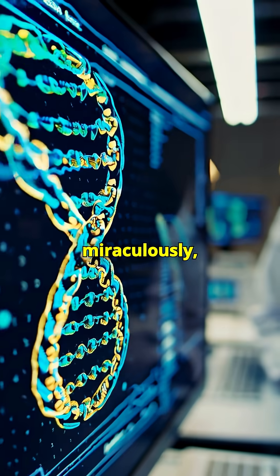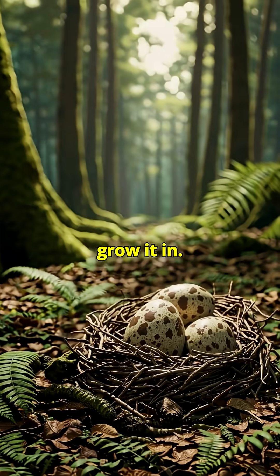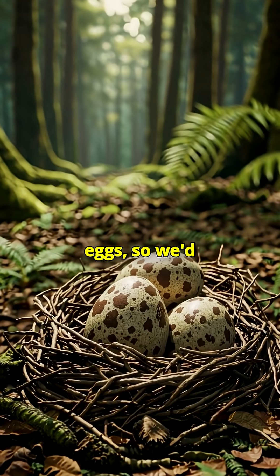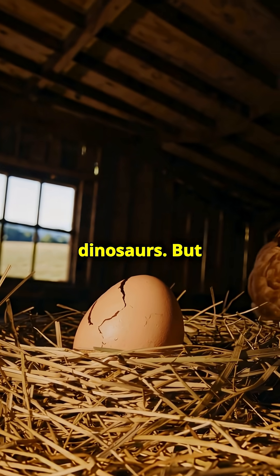Let's say somehow, miraculously, we do reconstruct a full dinosaur genome. Now we need a surrogate to grow it in. Dinosaurs laid eggs, so we'd need a bird-like creature — maybe a chicken, since birds evolved from theropod dinosaurs.